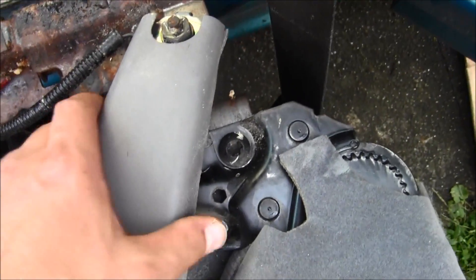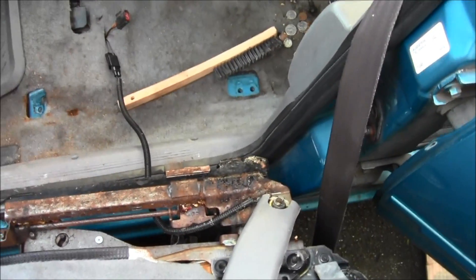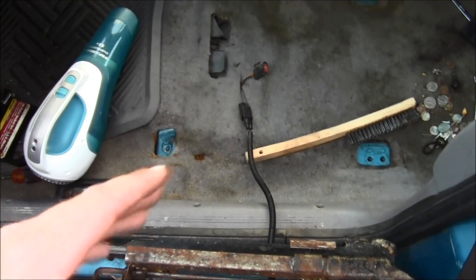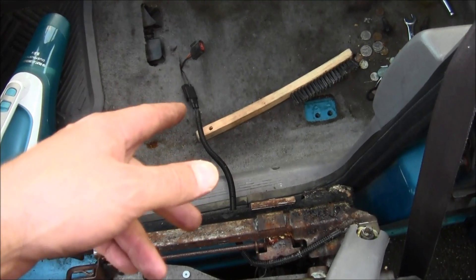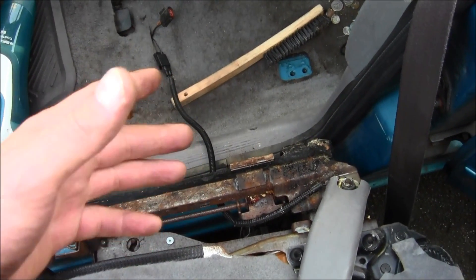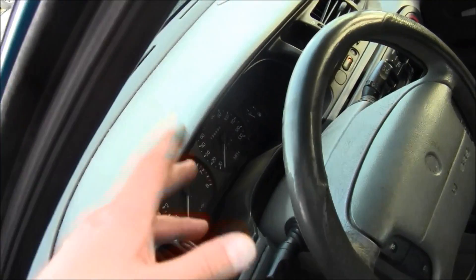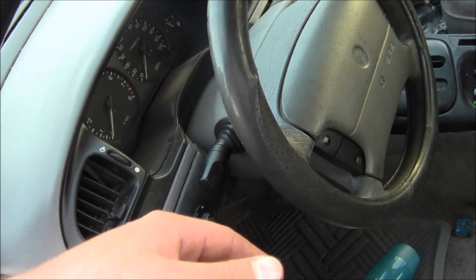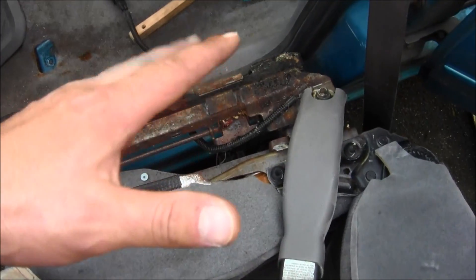To pull this off, to get the driver's seat out, first disconnect the negative battery terminal, then disconnect that connector and see how that works out for you. That might turn off the seat belt light in the dash — not the brake light, the seat belt light. My bad. Anyway, have fun.